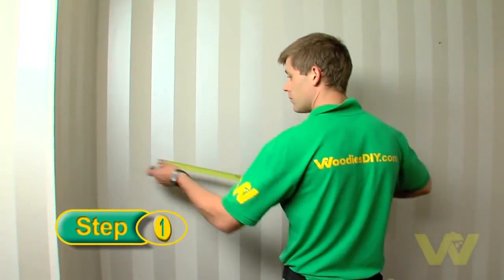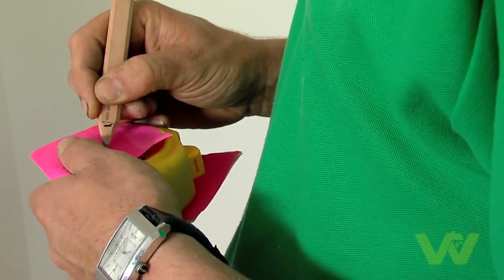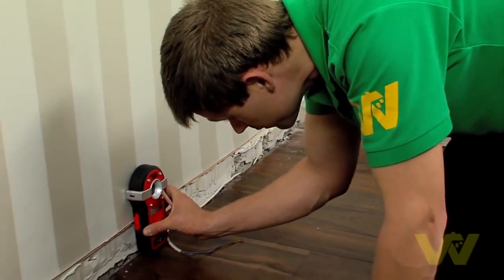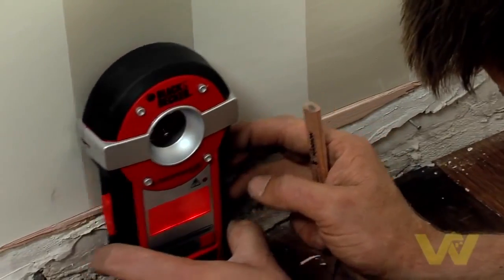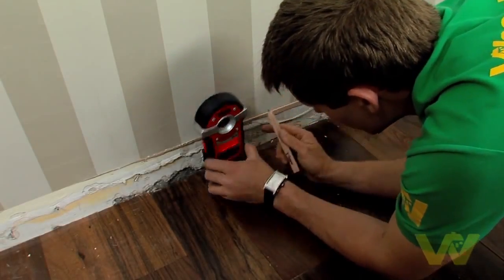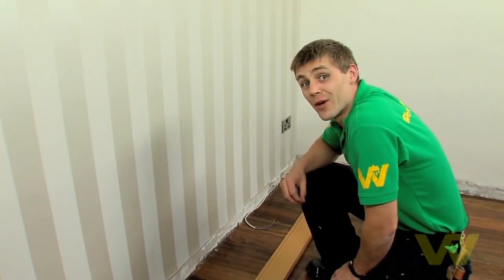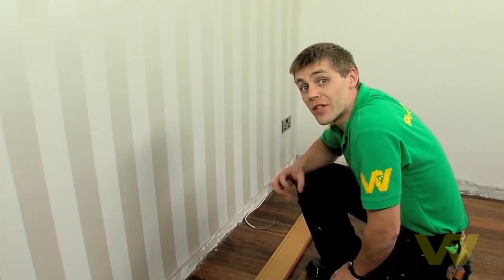Measure the room and work out how much skirting you will need. Buy extra to allow for waste or bad cuts. Run a multi-use detector around the wall and mark the location of studs, pipes, and cables. Always start with the longest walls first, as the offcuts can be used for the shorter walls.